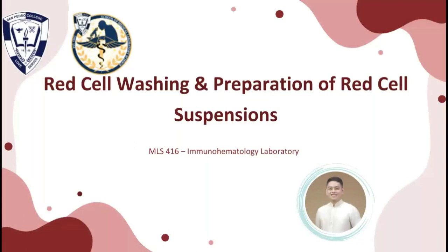Good day everyone. I am going to teach you how to wash red cells and to prepare red cell suspension with various concentrations.